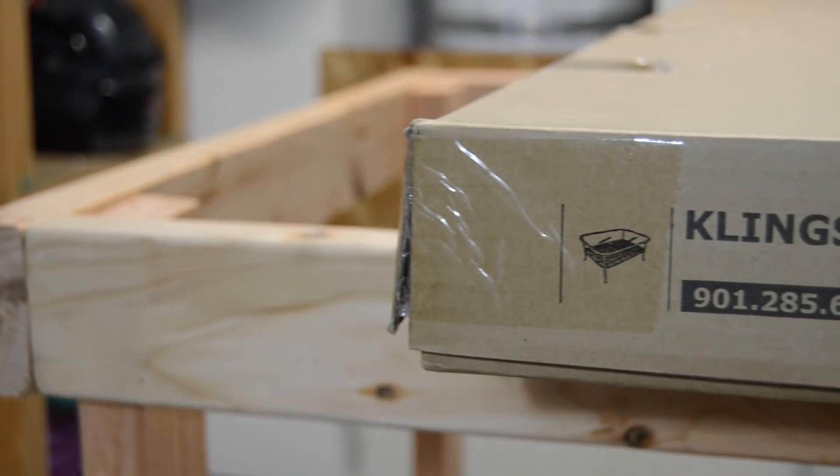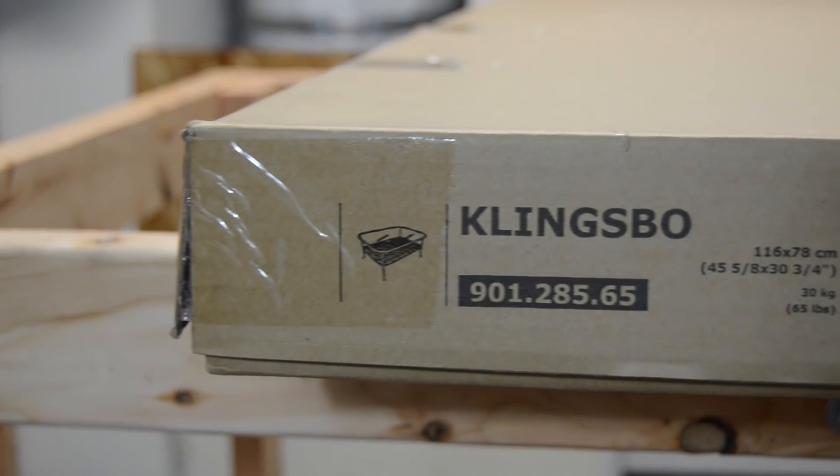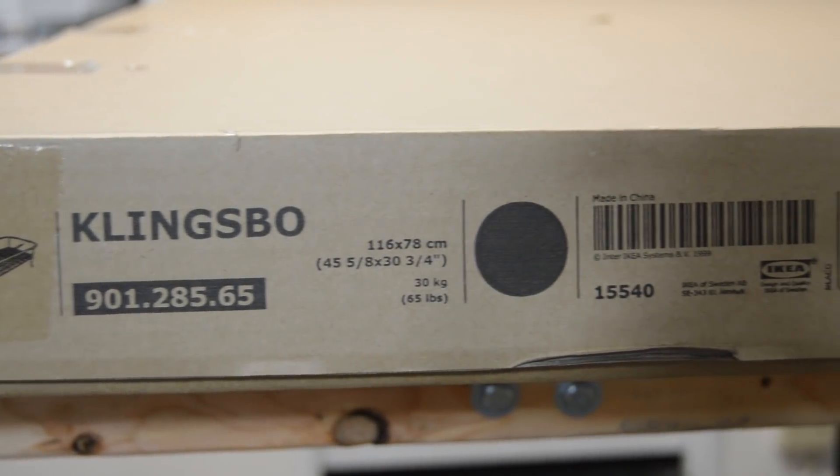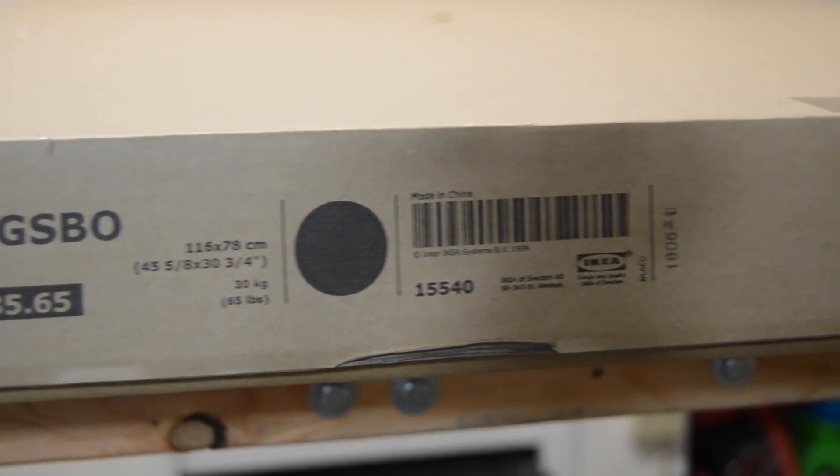As mentioned before, the piece of glass I used was for a coffee table from IKEA — the item number is shown here. The coffee table comes with a nice thick piece of tempered glass, which is excellent for a project like this.